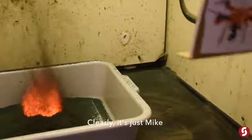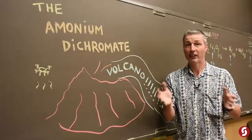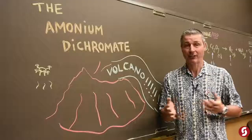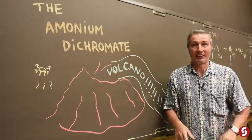Now we'll fly a drone over it. Thanks for sacrificing your precious time over this ammonium dichromate volcano. Thanks again for watching Science with Mike. The Earth's not flat — sorry. See you next time.